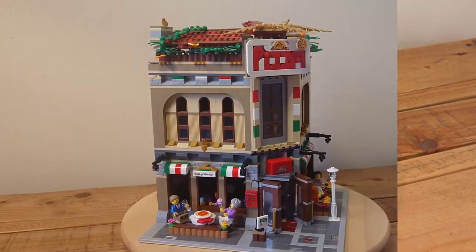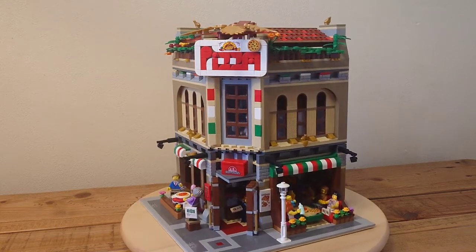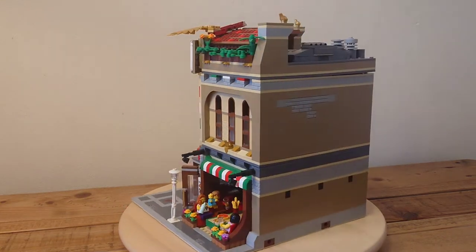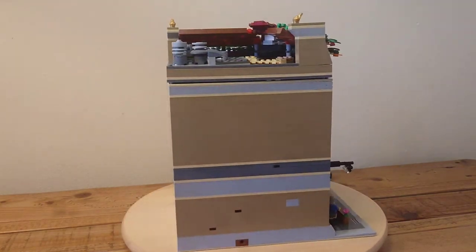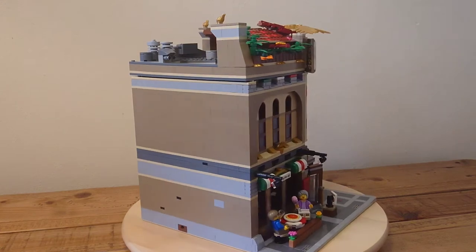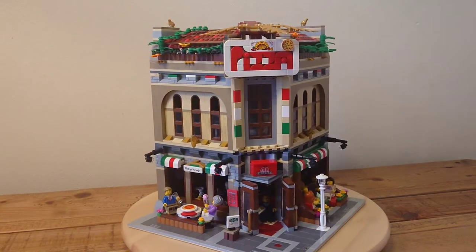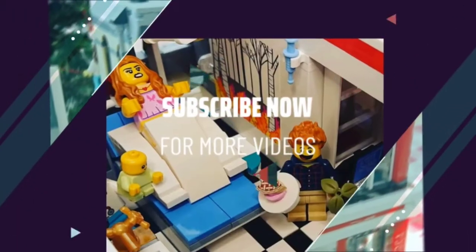I'd love to know if you've done anything similar — are you a fan of the Palace Cinema, way too much to ever change it, or do you agree with me that it's actually one of the most ideal candidates of all the modulars for a MOC? Let me know what you think in the comments. Thanks so much for watching until the end, and if you enjoyed this video, don't feel obliged to subscribe. If you did enjoy it, just leave me a like and a comment if you have the time.